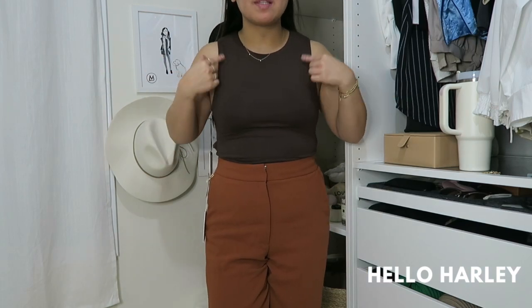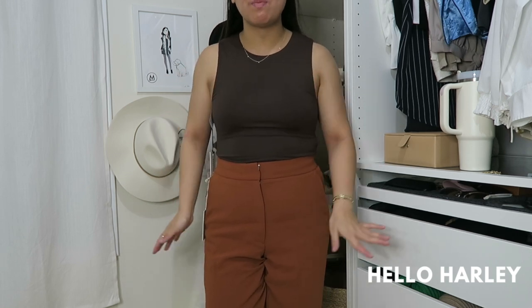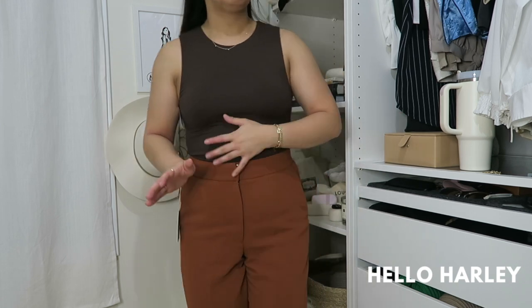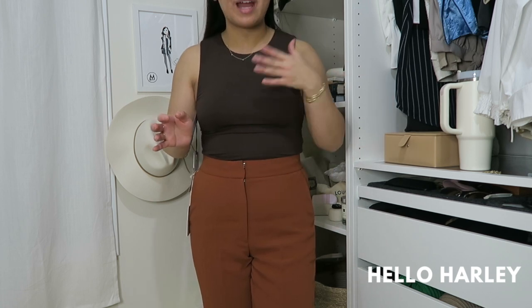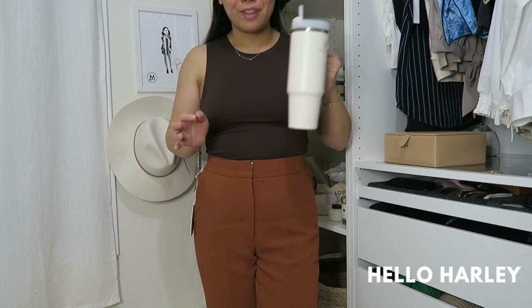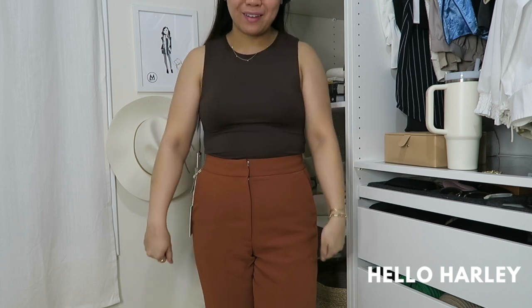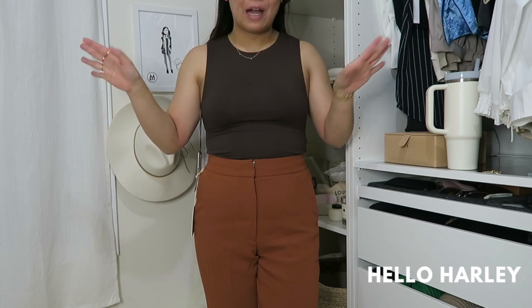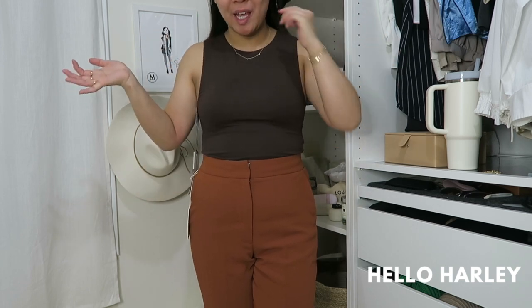From Aritzia I picked up two items. This is the Babaton contour muscle tank — I got it in a size medium in the color rich mocha brown. You guys know I'm in love with this color. I really like the contour line fabric but I never dived into it too much because before when they launched it was all bodysuits, and your girl drinks three 30-ounce bottles of water a day. I pee a lot and there's no way I'm going to run to the bathroom and take off my pants and a bodysuit — I will just end up peeing myself. But now that they make these tops I can participate in the contour line.